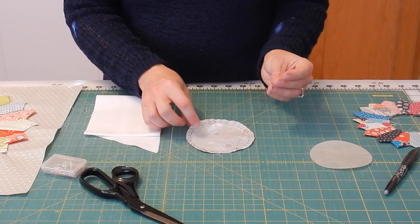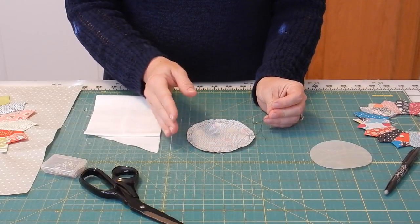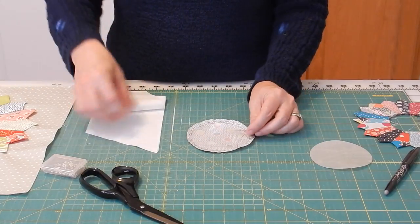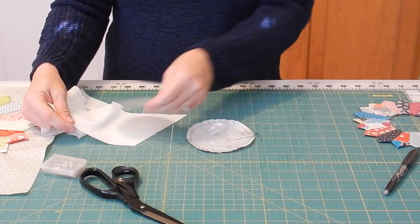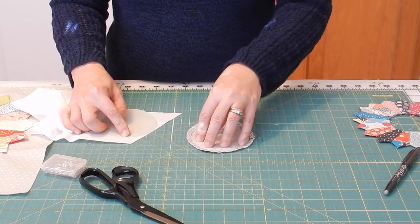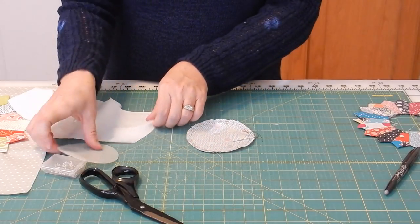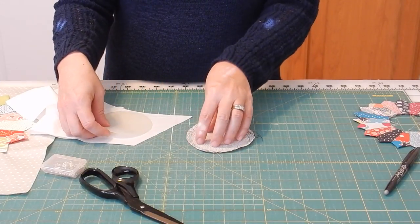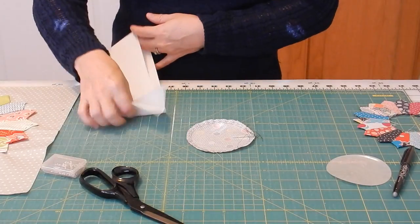At this point I want to share a trick: if your fabric is kind of sheer and you're worried about the blades of the Dresden showing through, you can use some plain white fabric or even plain white interfacing and cut a circle shape. If you're using interfacing, you'll cut it directly on the line without leaving the extra fabric. That way, if you have a sheer fabric, you can back it with something so that it's not as sheer.